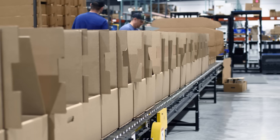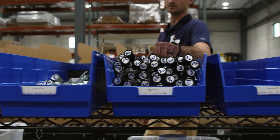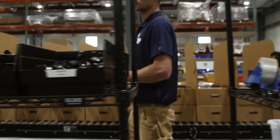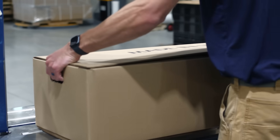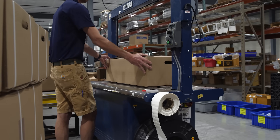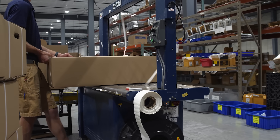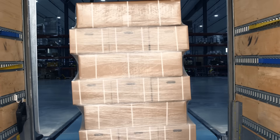The completed rack is loaded into a box along with a packing sheet, then staged on a conveyor for final processing. Depending on the order, extra items like locks, lights, or storage accessories are added to the box. A high-speed strapping machine secures each box with a durable nylon band, adding strength and stability to ensure it arrives safely. The boxes are then stacked onto pallets, ready for pickup by the delivery service.